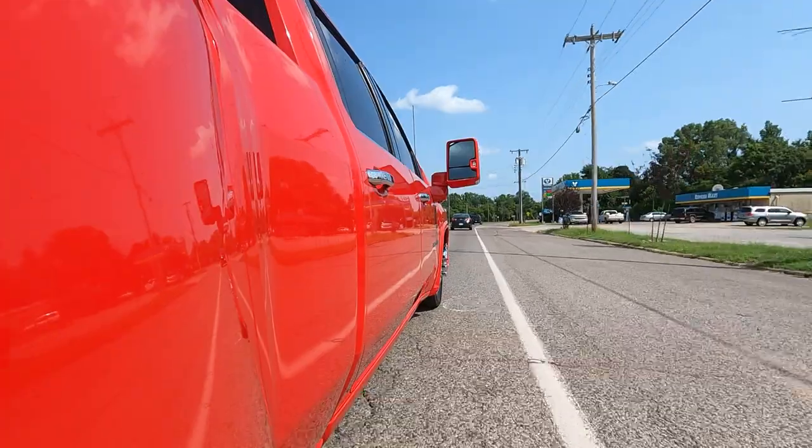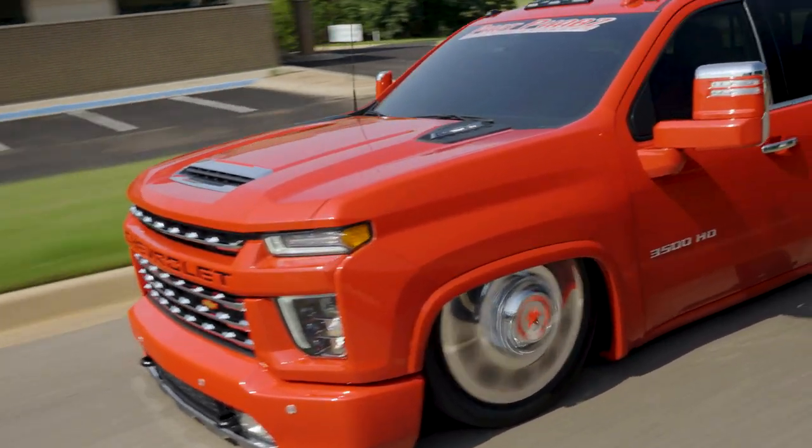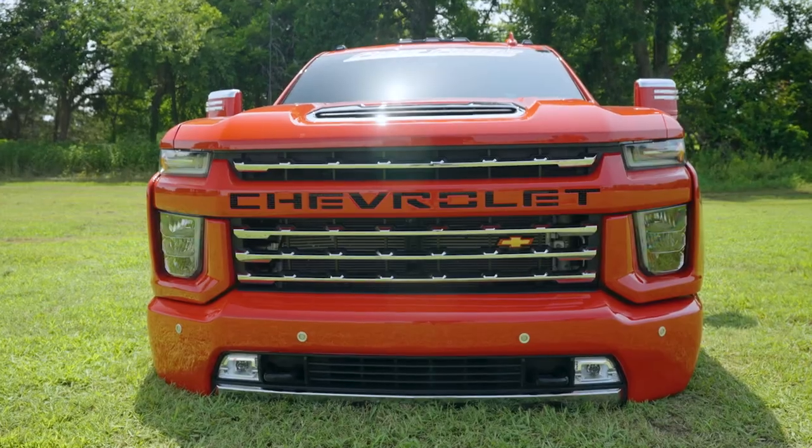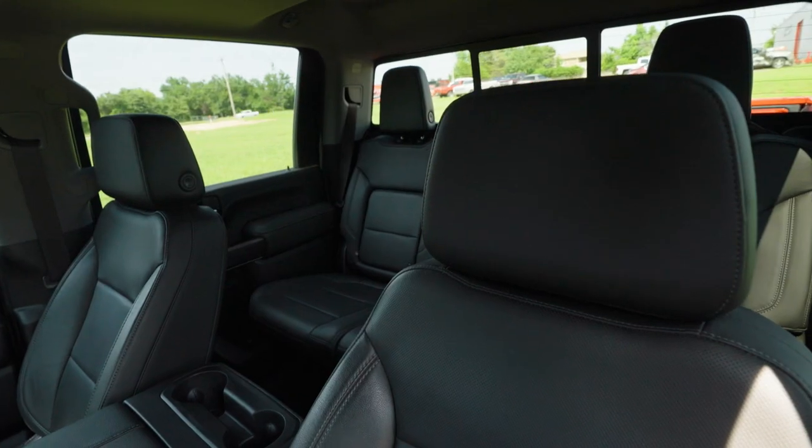It's a lot more of a challenge to complete the task on a brand-new truck due to all the electronics — the amount of computers and modules, and whenever you're getting into newer body styles with newer communication systems where everything has to talk to each other. It's so much more difficult than an older one that has fewer wires.